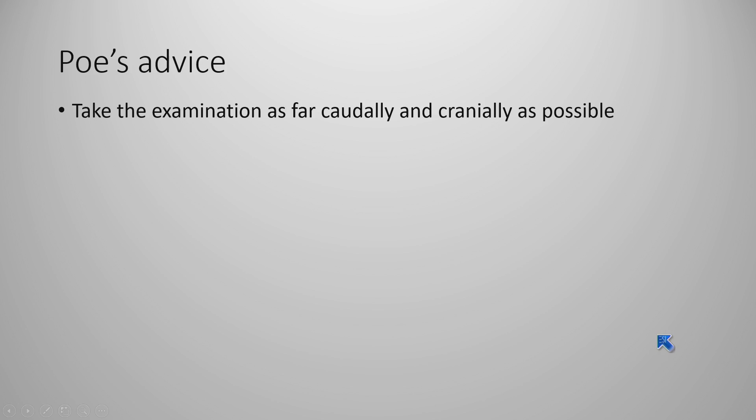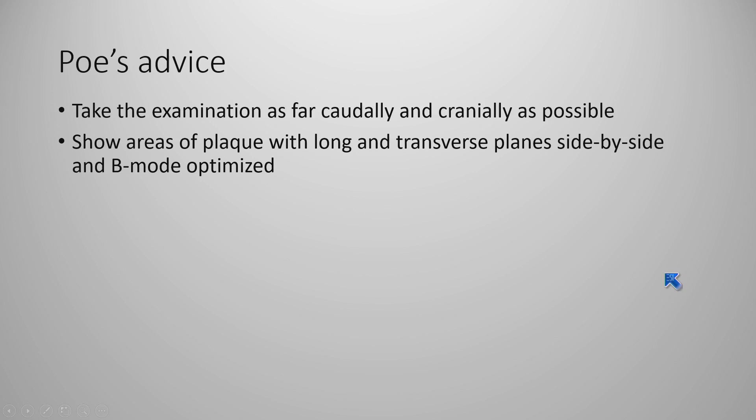Take the exam, as you may have already determined from the protocol lecture, as far caudally and as far cranially as possible. Don't just lay the probe down and get what's in direct view — tip and go up as far as you can, and caudally as far as you can.